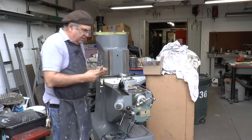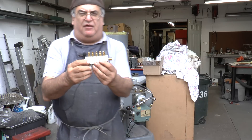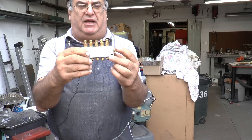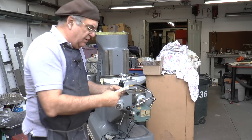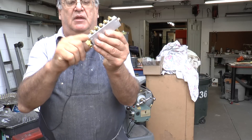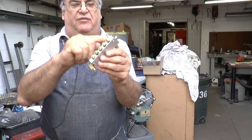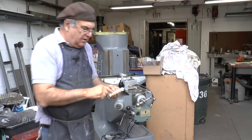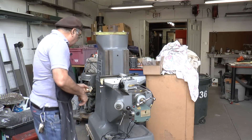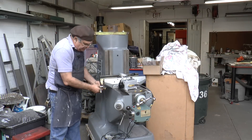Then we have this distributing valve — it's got five outlets; if I wanted a sixth I could have it. This is going to be the inlet. It has adjustable metering: there are needle valves here so I can adjust the amount of oil going to the different places.